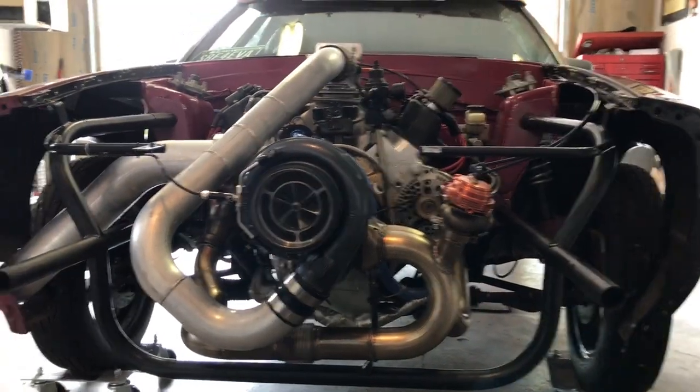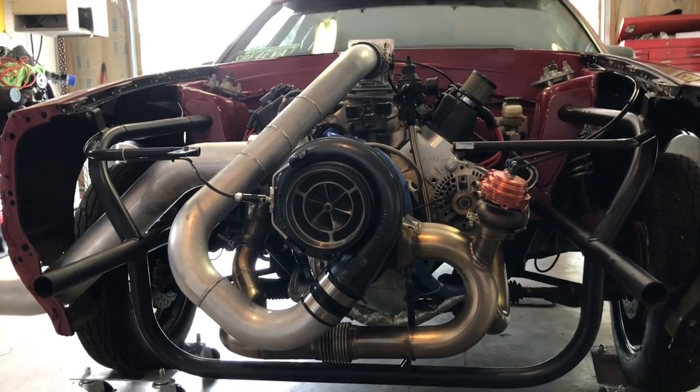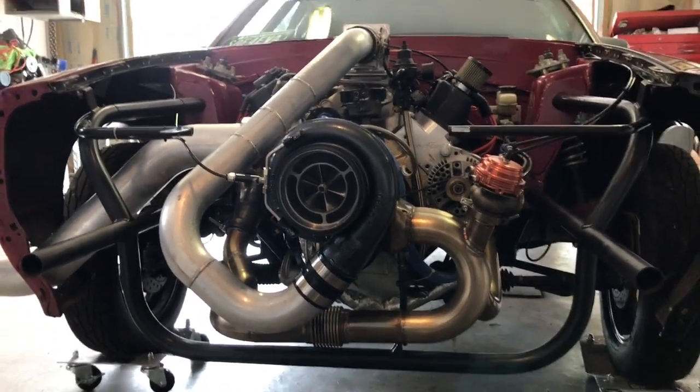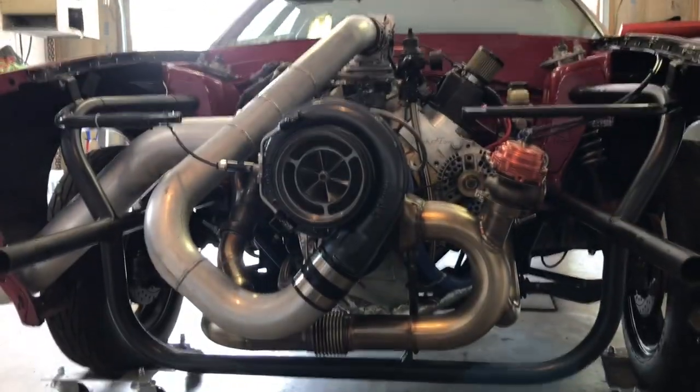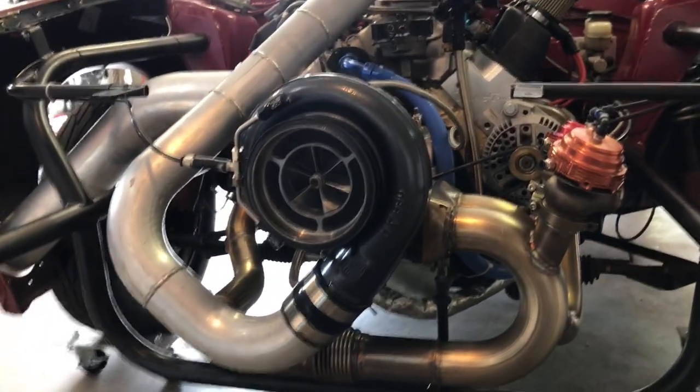Hey guys, welcome back — it's been a minute, I always say that because it always is. But I did some serious work on the Mustang and I'll show you guys what I got done here. Look at that turbo kit, all done! I spent like 16 hours one day this weekend building this thing — turned out pretty sharp, I think.